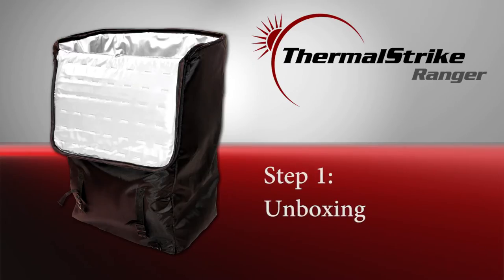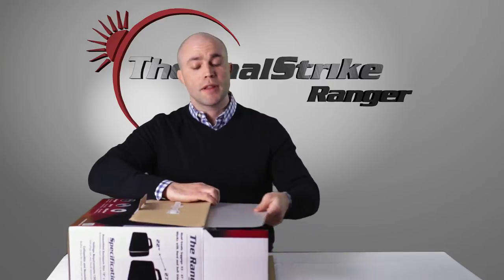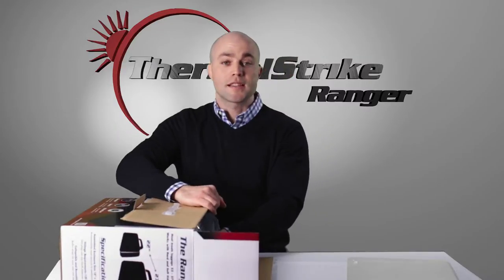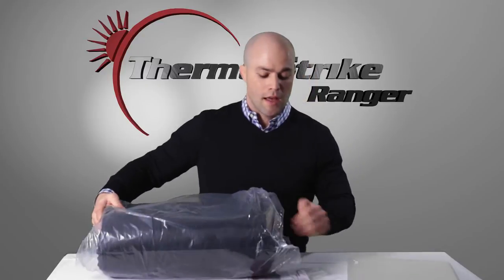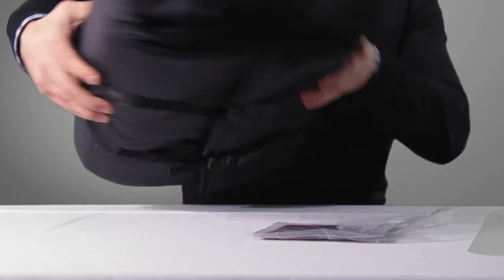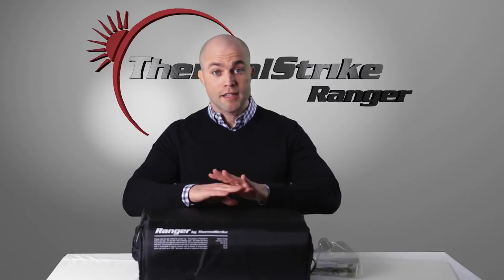Let's begin by opening up the box. The first thing you're going to want to remove from the Thermal Strike Ranger box is the plastic base. This base is inserted into the bottom of the Thermal Strike in order to keep it stable during use. Slide the Thermal Strike Ranger out of the box and remove it from its plastic bag. The first thing you're going to notice is how small and compact the Thermal Strike Ranger is. This is honestly its best feature.